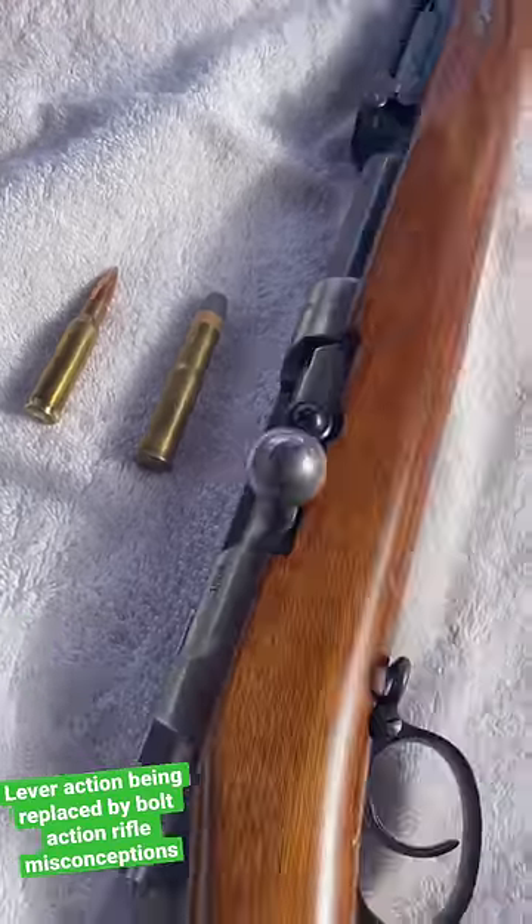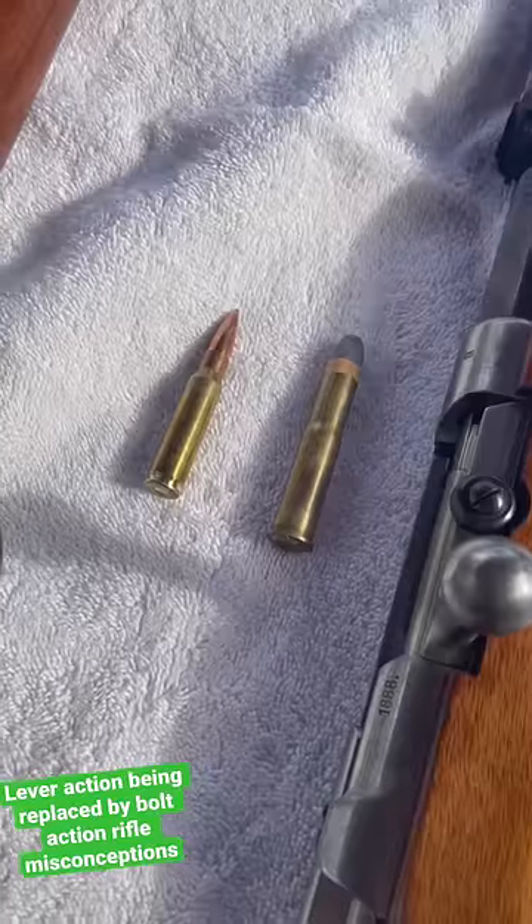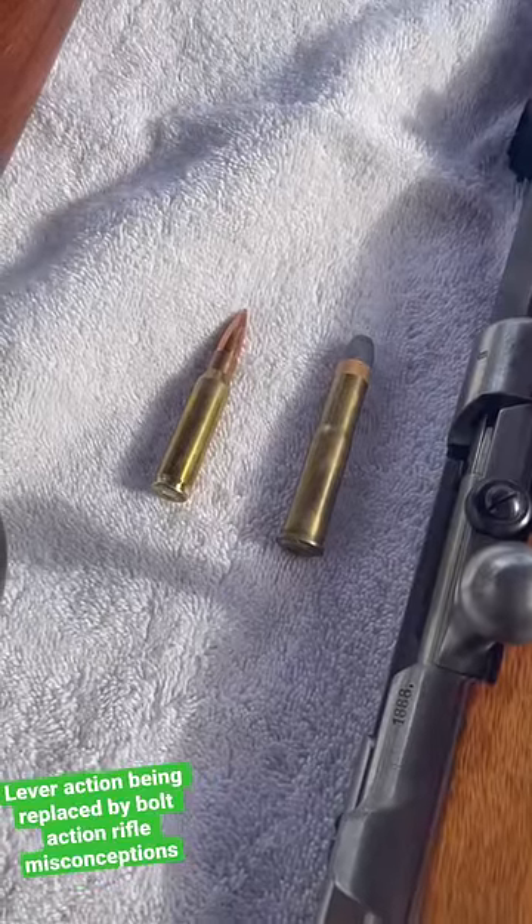While the Spitzer round did solidify the bolt-action rifle's superiority, it didn't come until well after the fact — it was not the reason for its initial replacement.